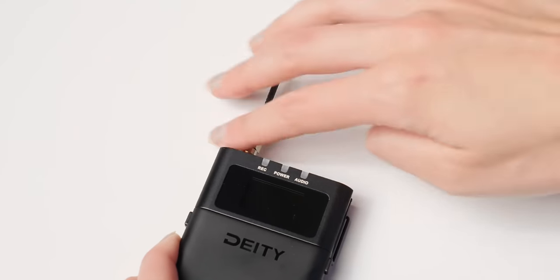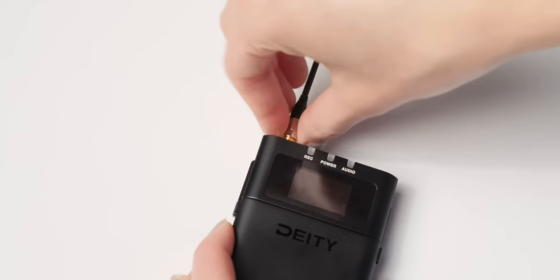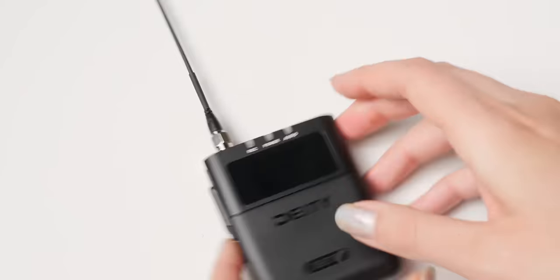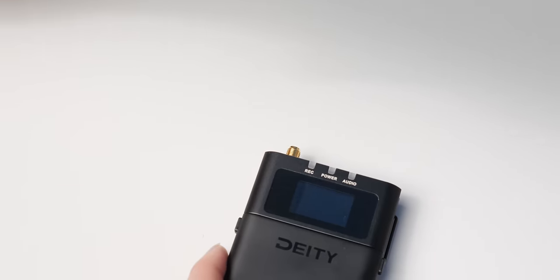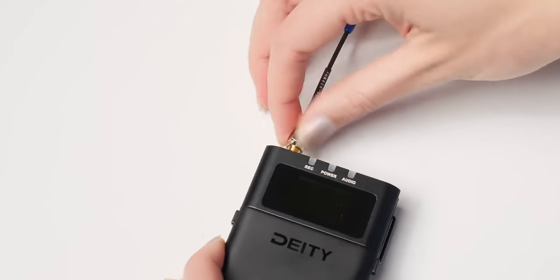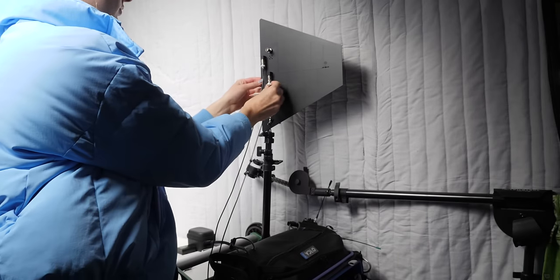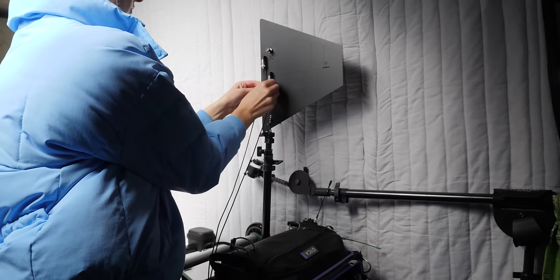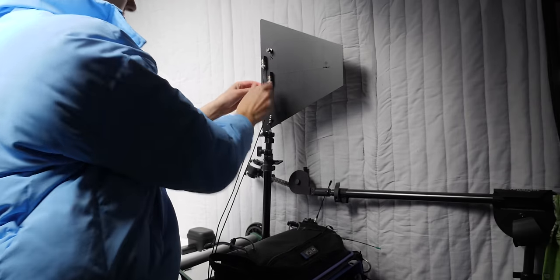Each of the transmitters and the receiver have antennas that attach via SMA ports, which means you can swap out the antennas. The kit comes with three sets, each optimized for different frequency ranges. The other benefit is that on your receiver you can attach much larger LPDA shark fin-style antennas to get better range. We're going to do a distance test using just the whip antennas that come with it, but adding shark fin antennas would allow you to transmit even farther.